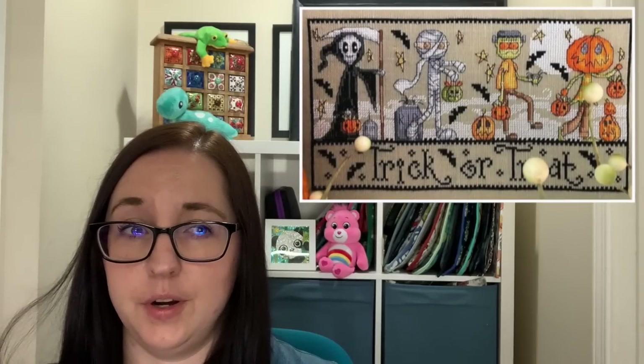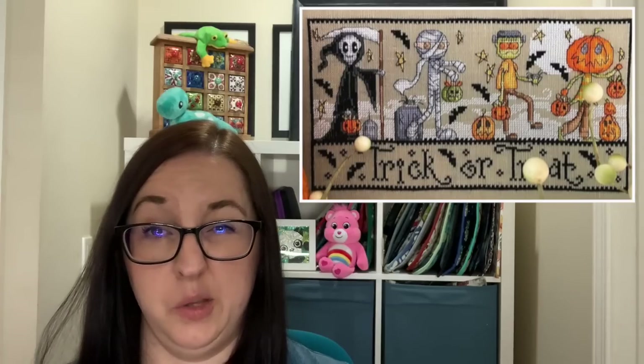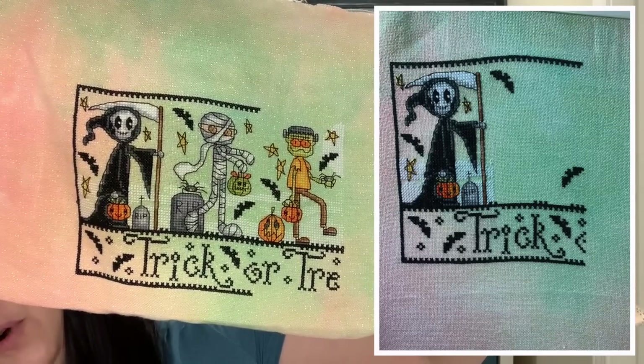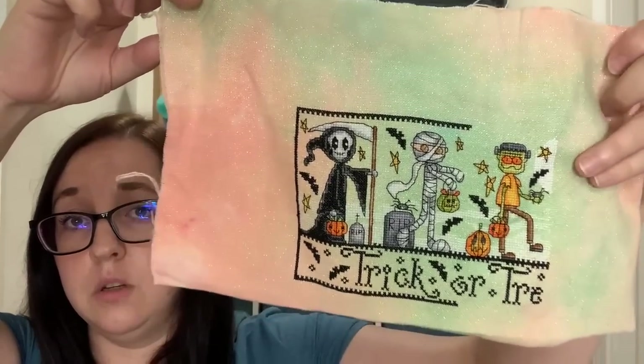My next project I'm hoping will also be a finish in July. This is Trick or Treat by Doreen Jones — it's actually a free chart on her Facebook group. I think it came out a couple of years ago, released as a part-a-week leading up to Halloween, during the pandemic. I started it then and went deep into the WIP pile for a while but I pulled it back out and worked on this one quite a lot. I did two little monsters and some of that bottom border, and I hope to finish this one this month — I only have one more creature to put on the end.